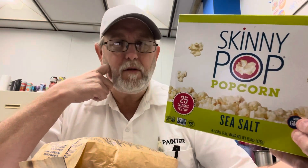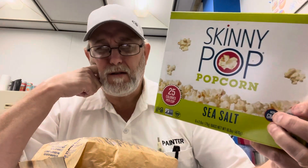Hello, I'm Jerry Fork. I'm going to review some popcorn. I don't know if I've ever reviewed any popcorn before.